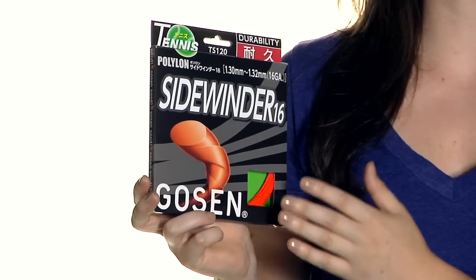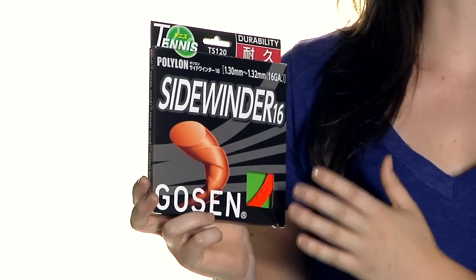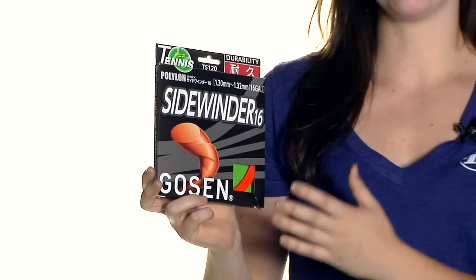It is twisted in shape for a little bit of extra bite, and it's going to be perfect for players who have long, fast strokes. It's also very firm and durable, and it's going to offer a little bit of extra comfort than traditional polyesters. This is Gosen Sidewinder String.